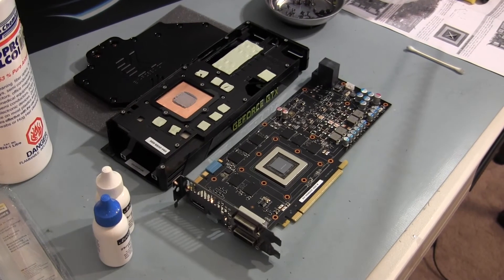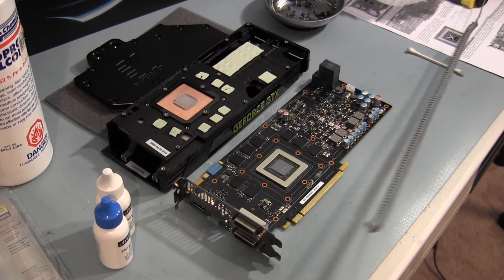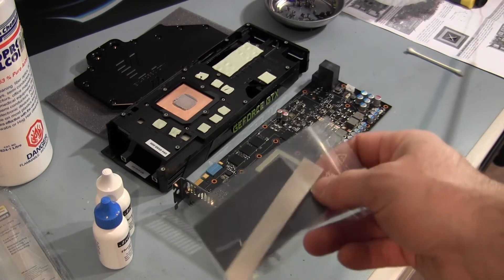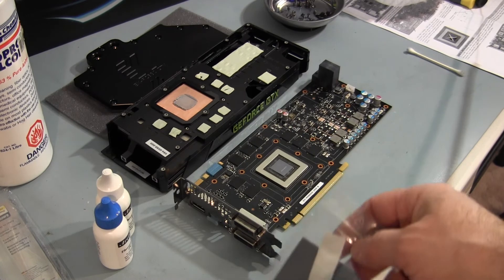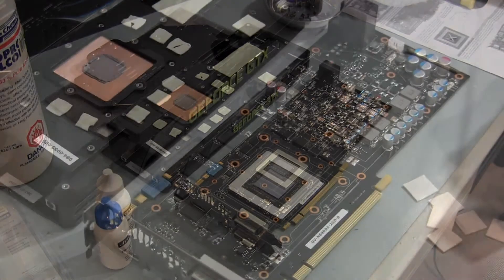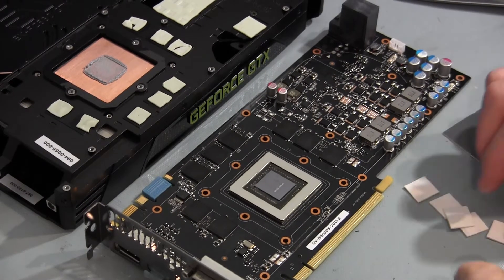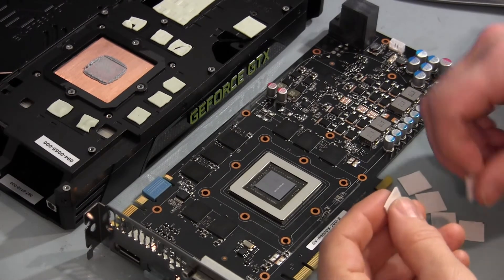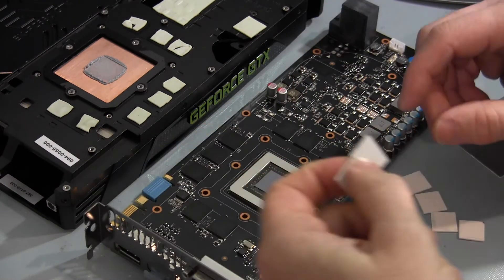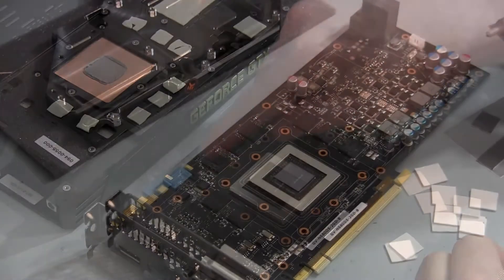Now I'm going to prep it, and then I've got to cut some thermal pads to fit back over the memory and the VRMs, and then apply thermal paste and we're ready to put the block on. For the thermal pads, you get one long thin strip of thermal pad material for the memory — it's different — so now you need to cut it up into eight blocks for the memory.